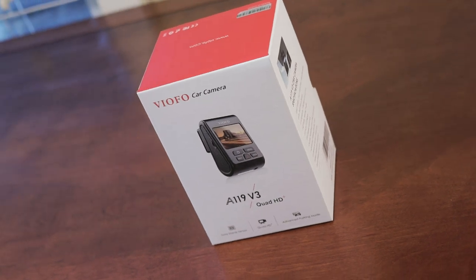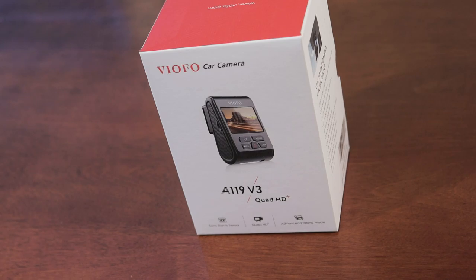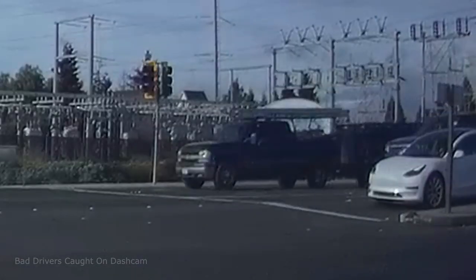Welcome to a review of the VIAFO A119 version 3. Before we get started, be sure to check out our dash cam compilation videos, where we feature drivers behaving badly and they get a comedic roasting.